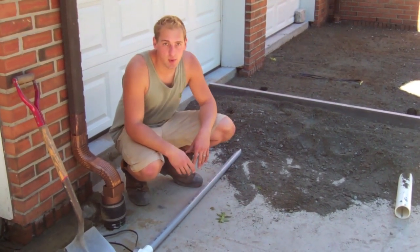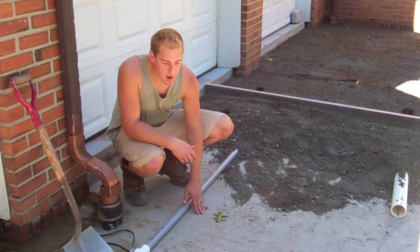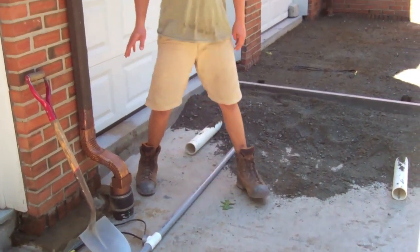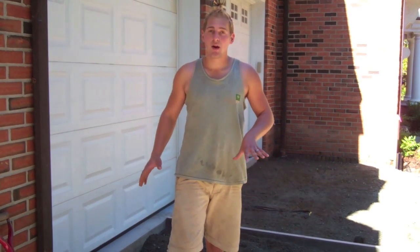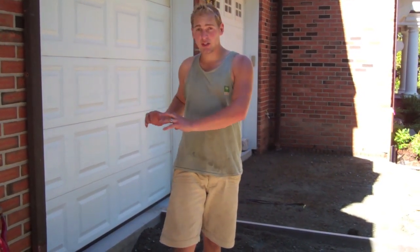It's a lot easier if you have the piping already set in place. This can go right under your base. As you can see, we have a cement footing that we've poured. We've actually rebarred this into the existing foundation. That way, that's going to reduce any settling that may occur. It's going to give it a really solid foundation.